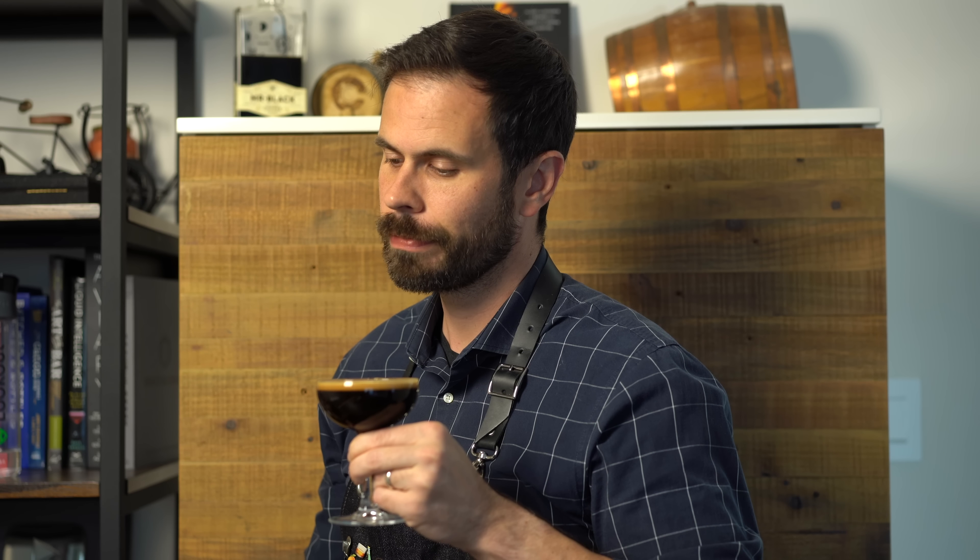Our third and final espresso martini variation — the amaro version. Normally I've got a bit of a sweet tooth, but this is really nice. The Averna has some cola and vanilla notes which work really well with the coffee, but this drink is much more on the dry side — and honestly, it works.